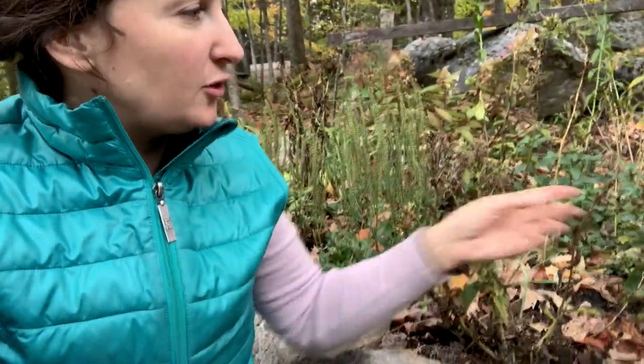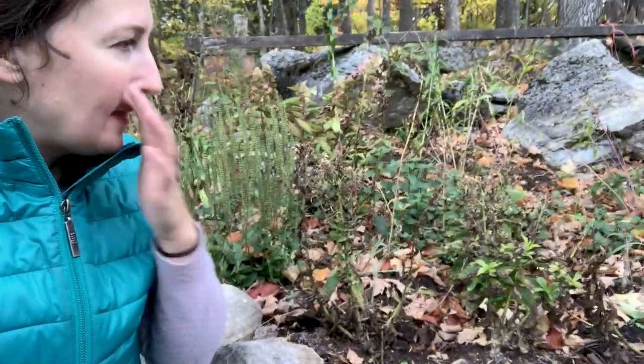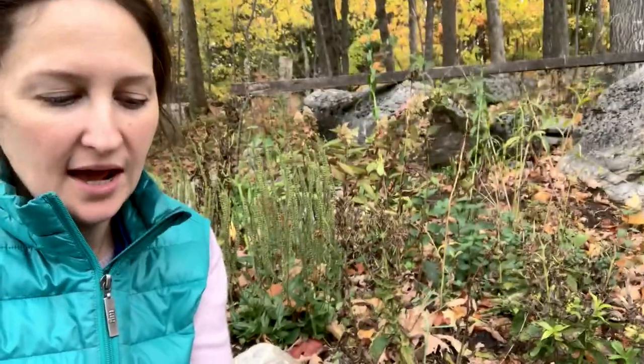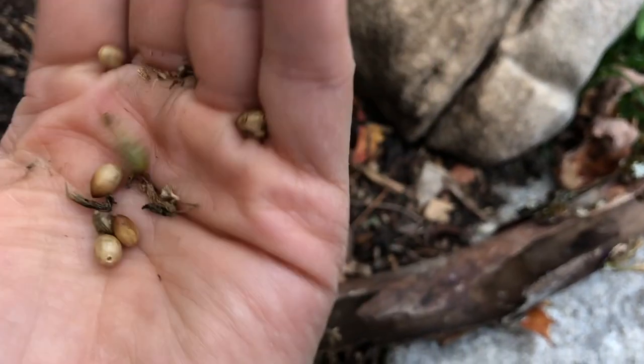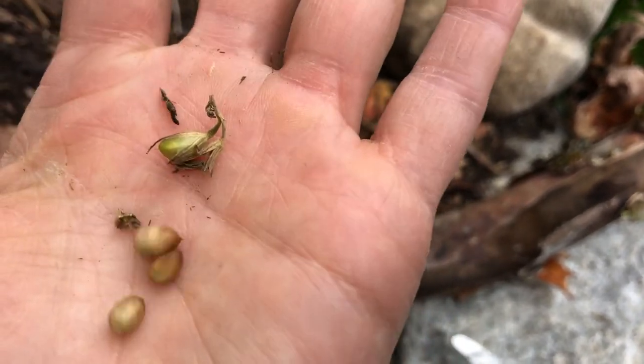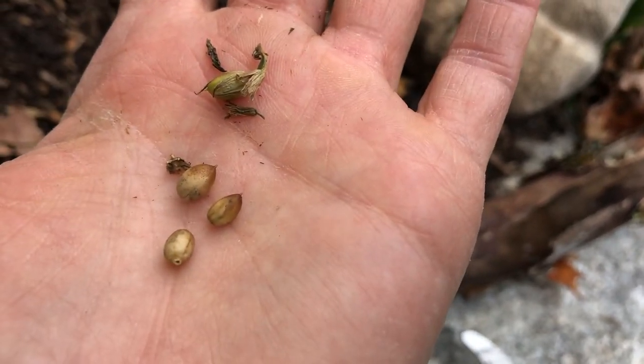Collecting these seeds is really easy. You could snip them off and then throw them into a paper bag. You can also just come across with your hand and pull them off. And then I like to just roll them around in my hand a little bit, and throw away the extra. And now I've got these seeds.